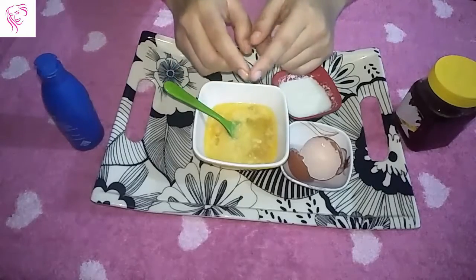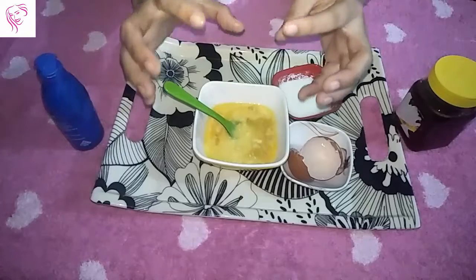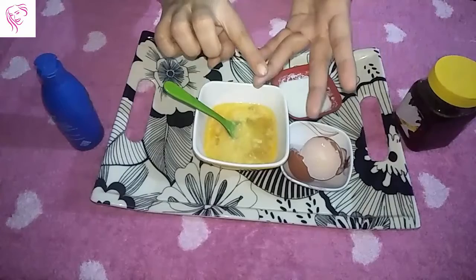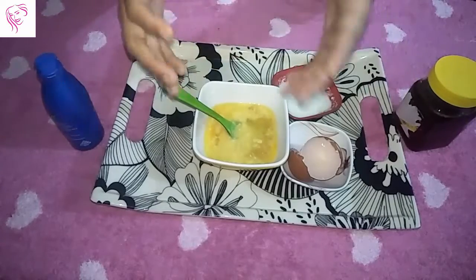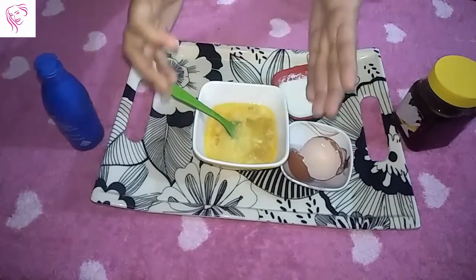After applying it to all of your hair, leave it on for one hour. After one hour, let your hair dry a little bit and then wash it with shampoo and conditioner as you regularly do.